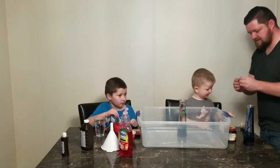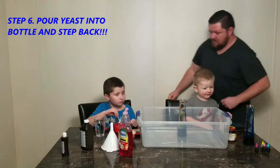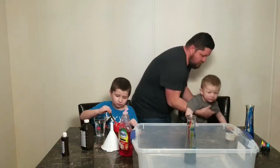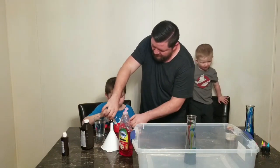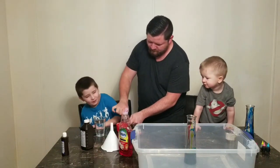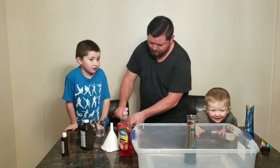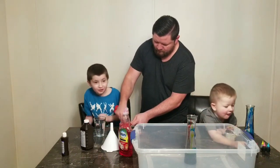Next step is to pour the yeast mixture into the bottle and quickly step back! Mila, ready? Come on, come on! Mason, you got it all mixed up? Watch it — it's gonna explode, watch it! Pour it in — watch out! Gigi's gonna explode! I did all the colors!